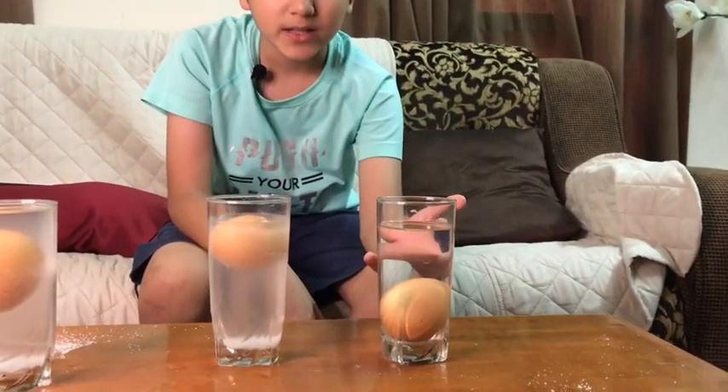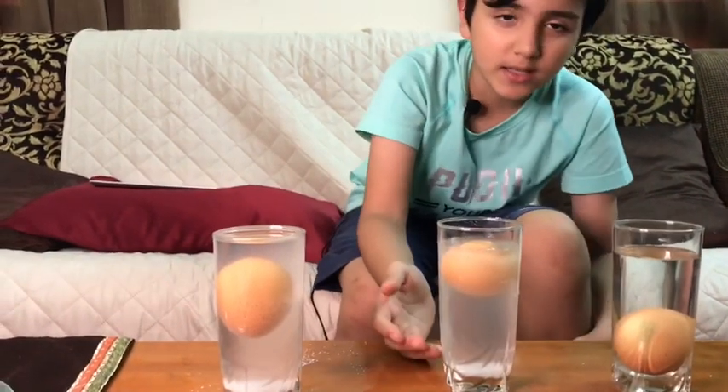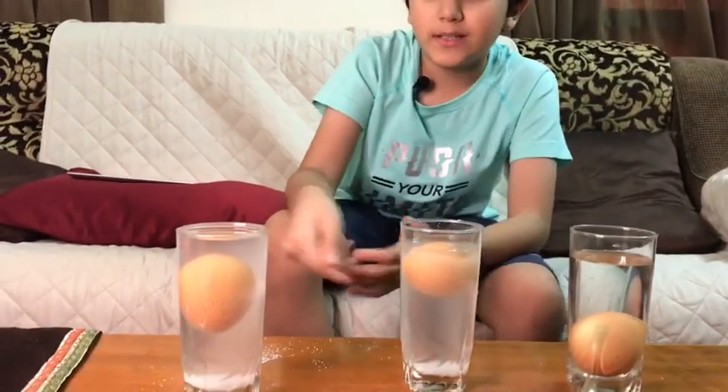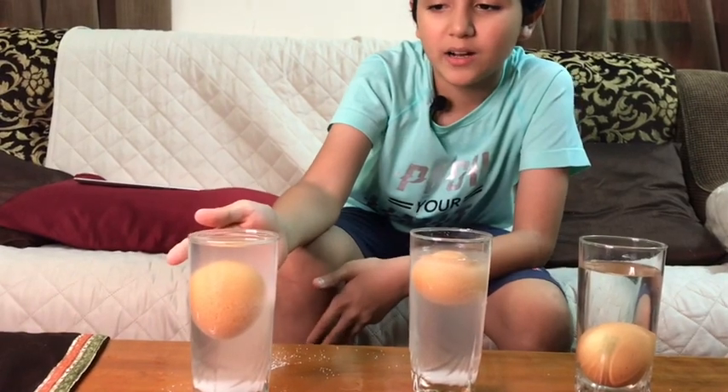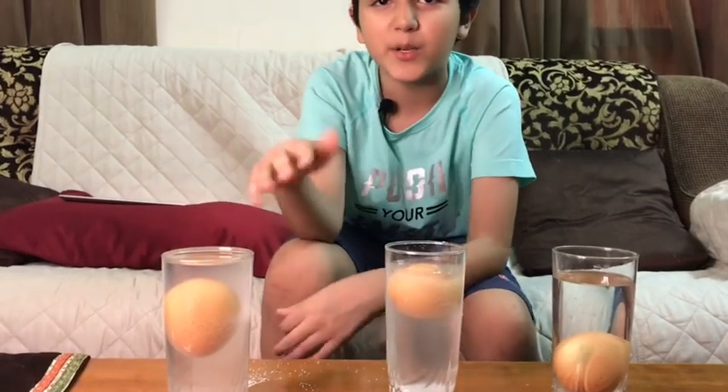In river water, if you went in it and didn't know how to swim, you would sink. But in a sea like the Dead Sea in Jordan, instead of sinking you float, because the density is very high. Some seas are kind of like the Dead Sea — somewhere in between.